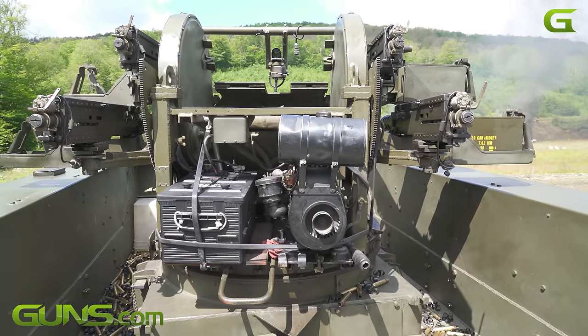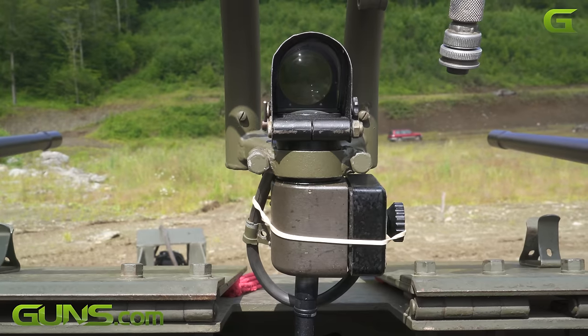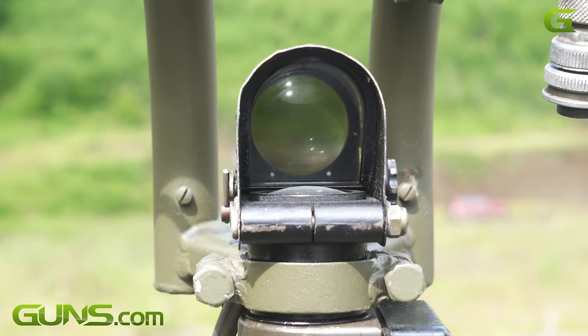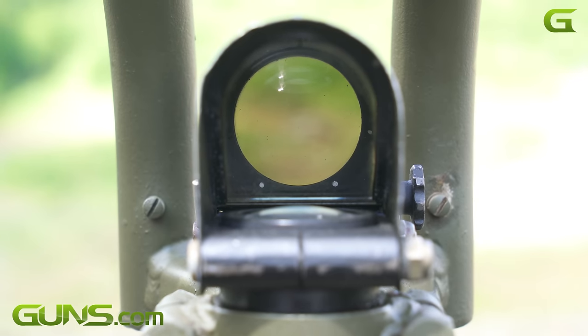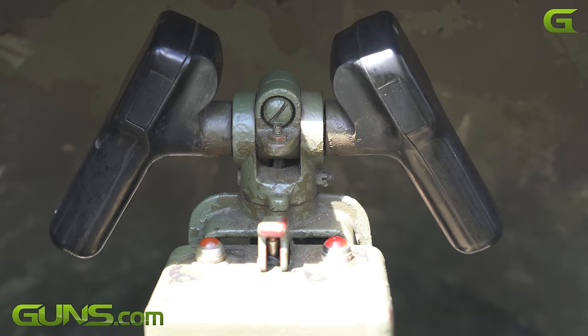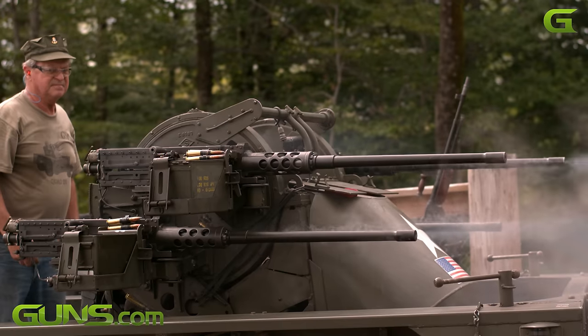The optimum range you would be shooting at would be 1,500 to 3,000 yards. It's a point sight, so you have to see your target. It's got some lead elements built into the sight, but if you can't see the target, you can't shoot it. It carried a crew of three — a cannoneer on each side to clear jams and load, and the gunner, who sits down inside the armored turret.